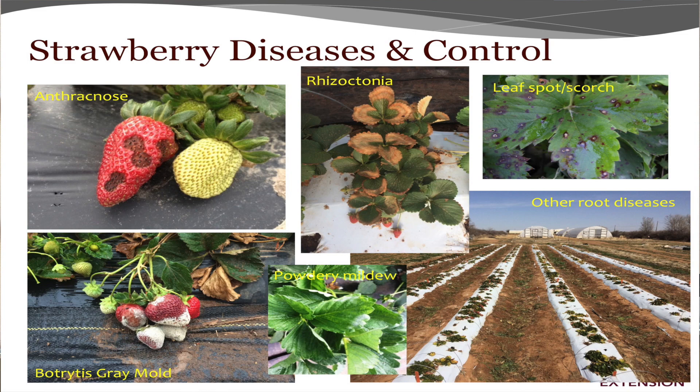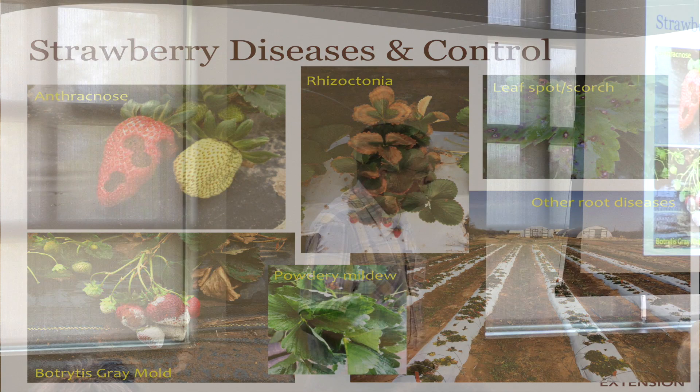Phytophthora is down at the bottom — that was after a flood, and the plants just turned white almost the next day. Powdery mildew is just on the leaves. You may have that more in humid areas. The powdery mildew primarily is on the leaf surface, and it'll slow down your plant growth and cause the leaves to die.